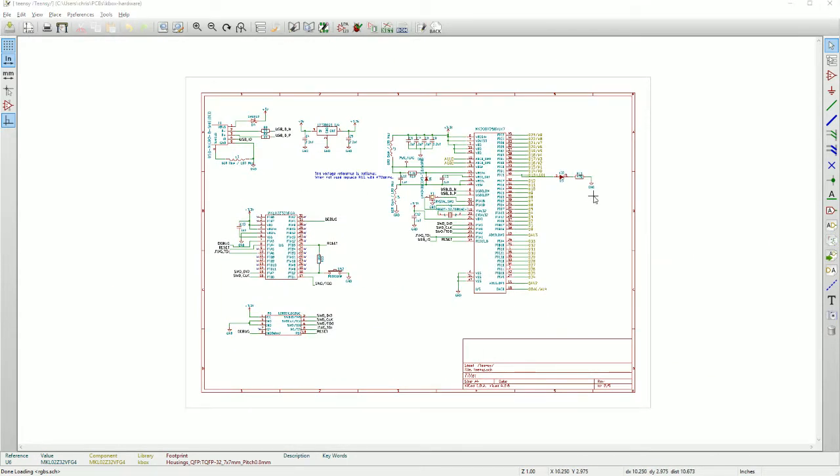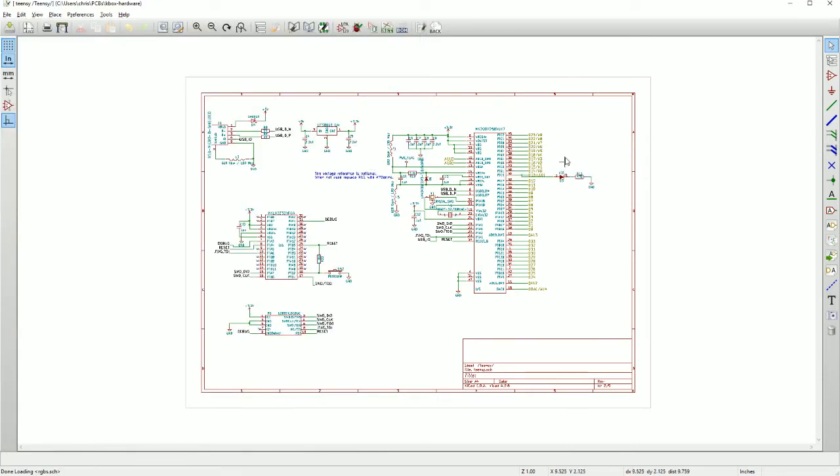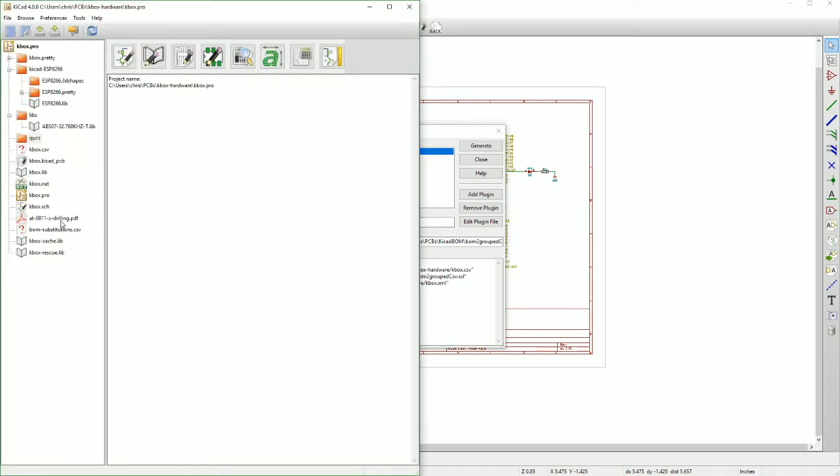Let's go back to the design files and see what else we have. We have BOM substitutions here, but I don't see other files. He probably uploaded the entire design file to MacroFab, so we're going to need to go and generate a bill of materials here. Let's do that now — kbox.csv. I'll open that up.